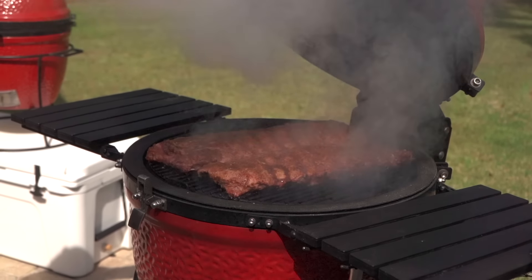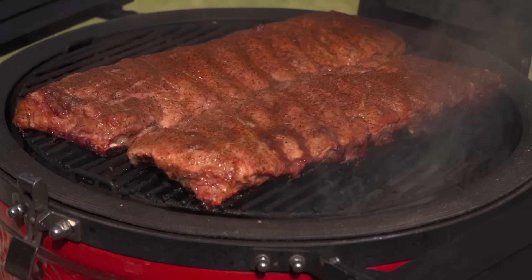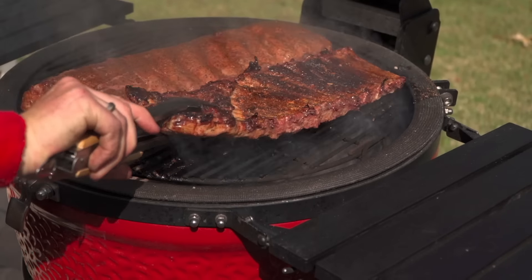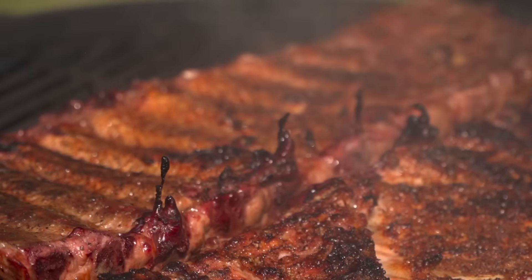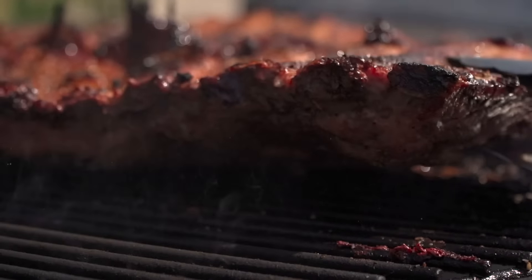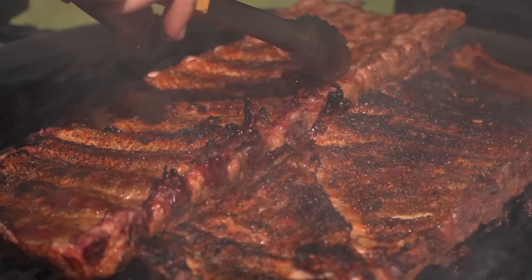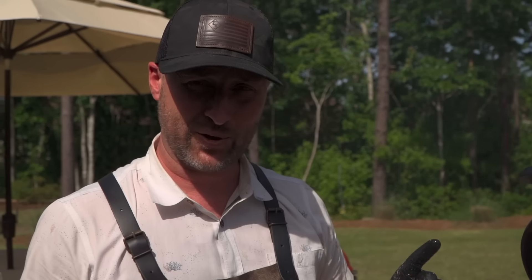Stunning — a lot of caramelization going on here. I'm noticing some pooling; if these were competition-style ribs we'd use a paper towel to get that off, but I'm just going to flip for even caramelization on each side. Notice how the bones are starting to reveal here a little bit. That was 45 minutes bone side down, then we're going to do another 45 minutes of smoke on the meat side, and then we'll get into the wrap.